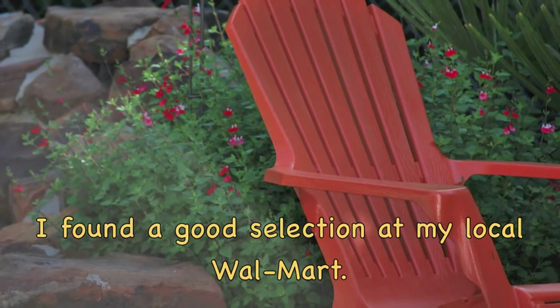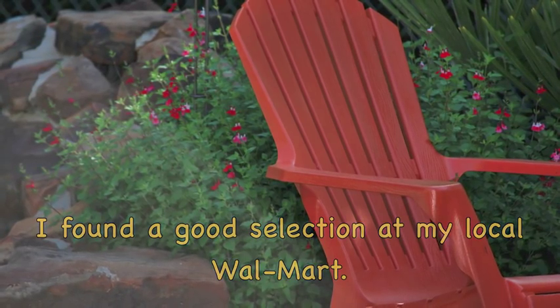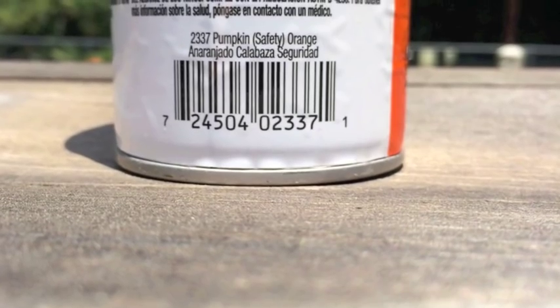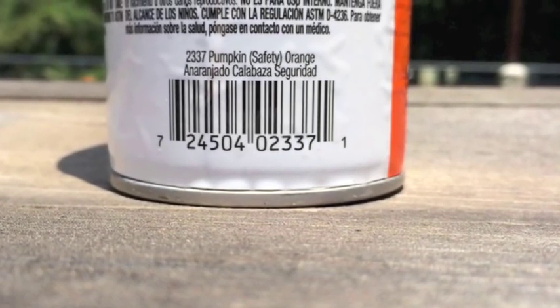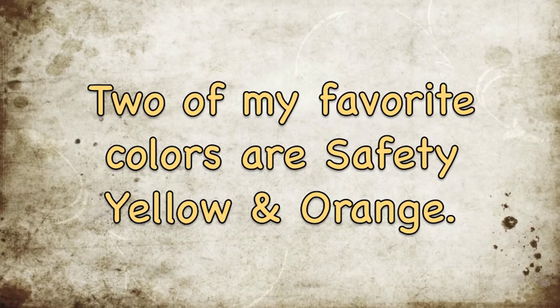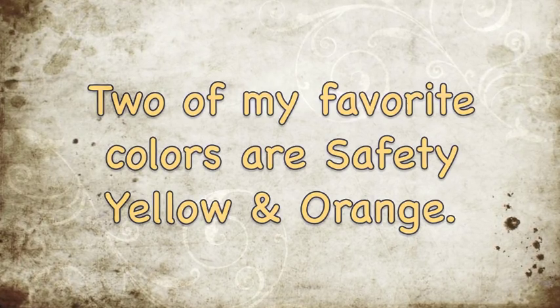I was a little skeptical about it at first, but I went ahead and gave it a try. I tried to clean up my lawn furniture real well with soap and water and let it dry real well before I painted it. Then I painted the furniture over — it took about a can of this spray paint for each one of my chairs and it came out looking real well.